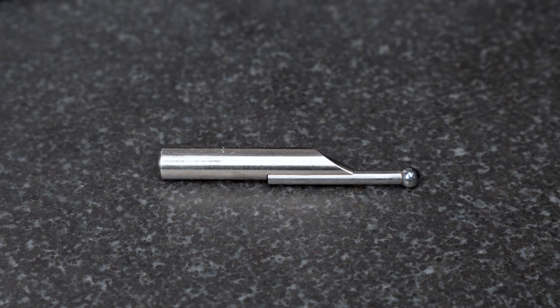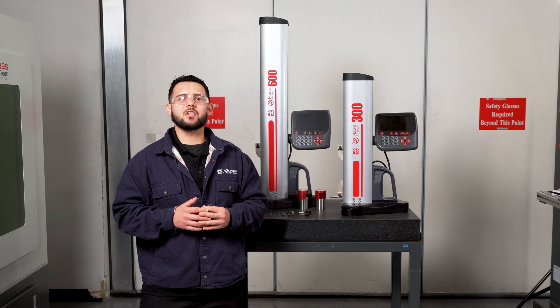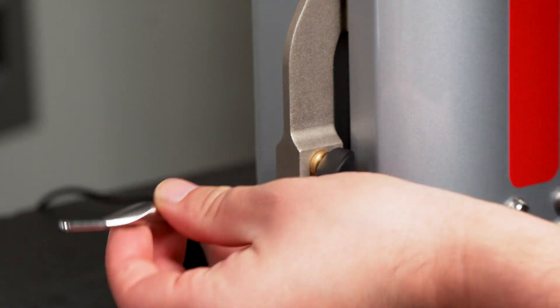The standard probe equipped with the gauge features a 5-millimeter diameter tip, an 8-millimeter diameter shank, and an overall length of 60 millimeters. To accommodate a wide range of applications, five additional probe options will be soon available, offering different tip diameters and lengths for maximum versatility.